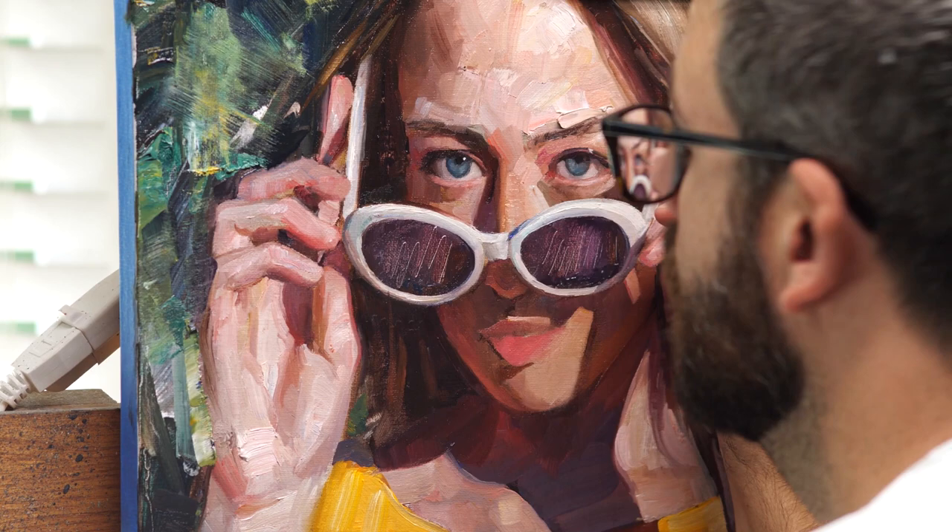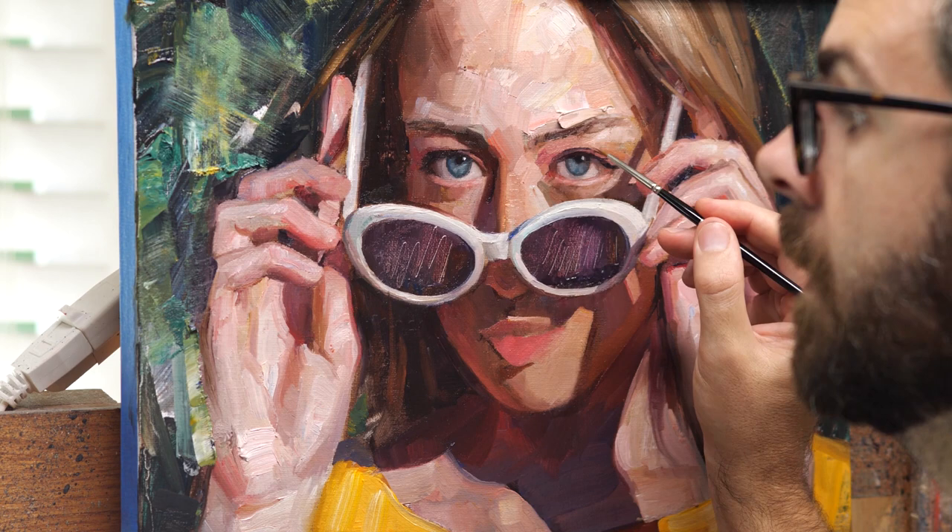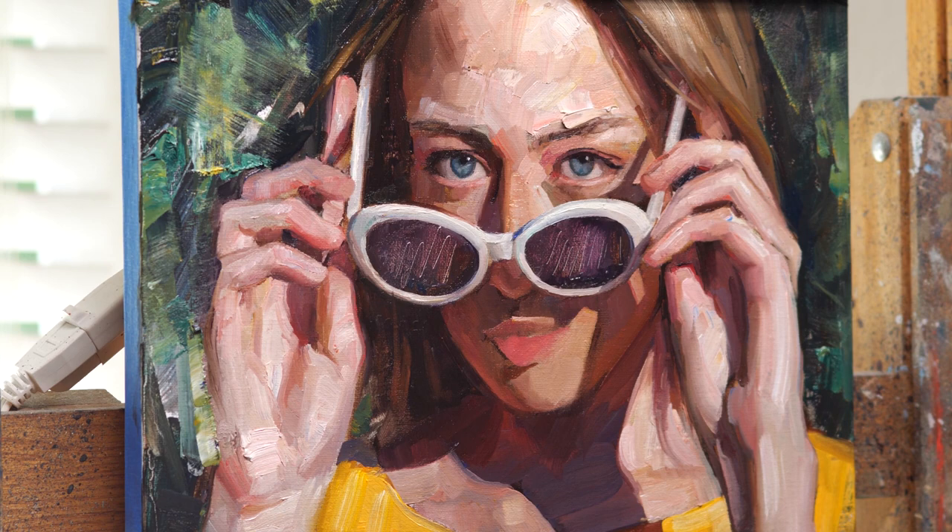Now that I'm watching the video back, maybe I never really made it look like she was looking at you — it does sort of look like she's looking off to the side. Somehow in my memory I thought I made it her looking right at you, but I guess it's sort of in between.